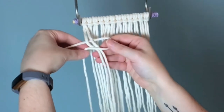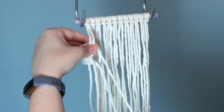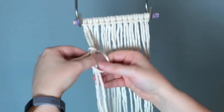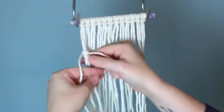To tie your vertical double half hitch, you put your cord behind the first two strands, make a loop on the right, and then pull the tail end through. This is only half of the knot, so you want to repeat the same process to complete your vertical double half hitch. Once it's done, slide it all the way up to the top.